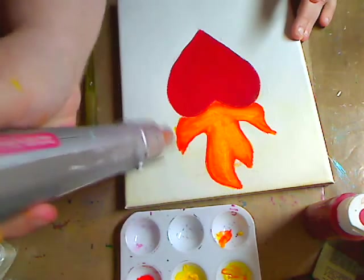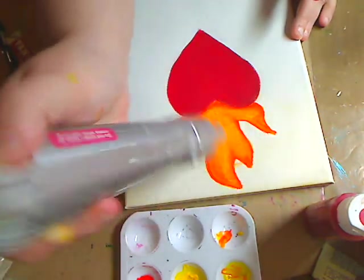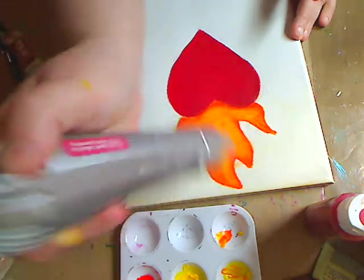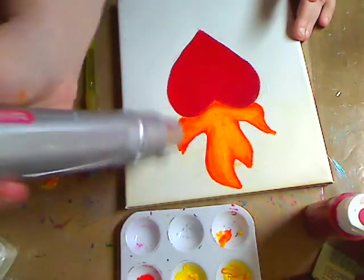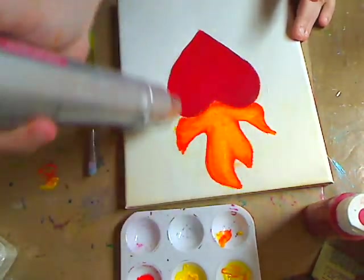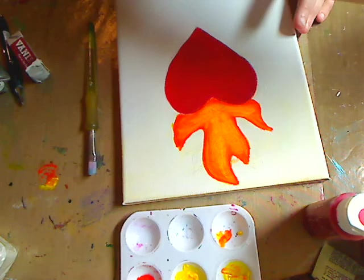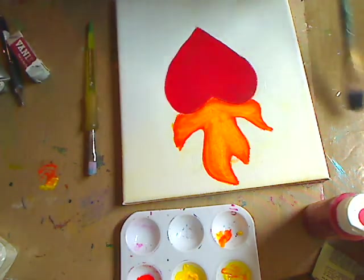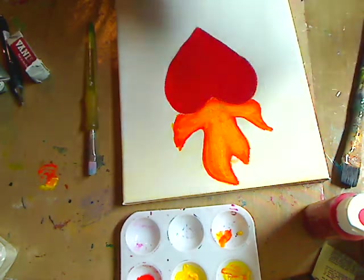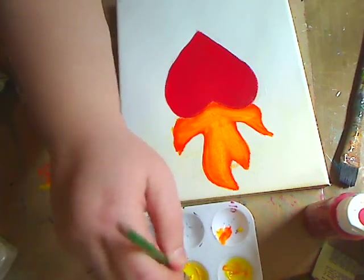One great thing about acrylic paints - and even watercolor paints really - they dry very fast. Acrylics more so because they don't have the extra water in them, but you can use either one; you can use a marker. I like these flames so much better - so much happier! I rinse off my brushes, then I'm going to go in with my darker yellow, just stir it up a little bit.